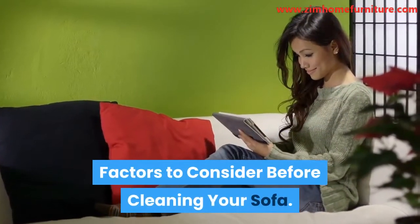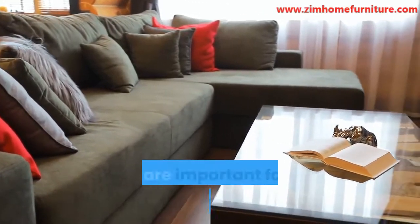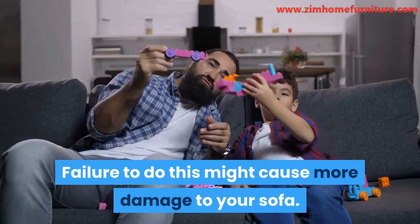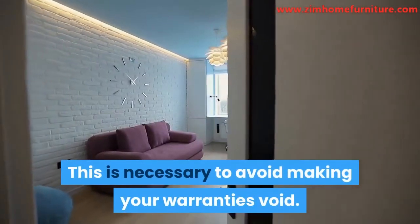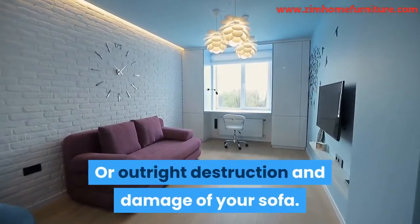Factors to consider before cleaning your sofa. Before you start cleaning your sofa, there are important factors you must consider. Failure to do this might cause more damage to your sofa. Go through the manufacturer's instructions — this is necessary to avoid making your warranties void, or outright destruction and damage of your sofa.